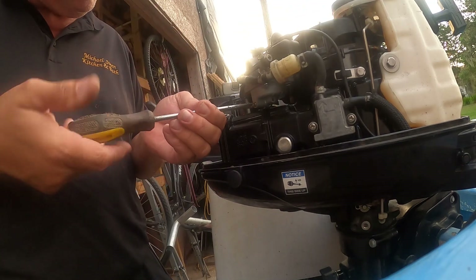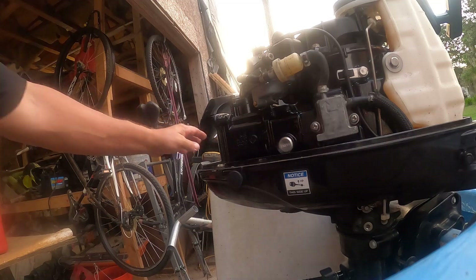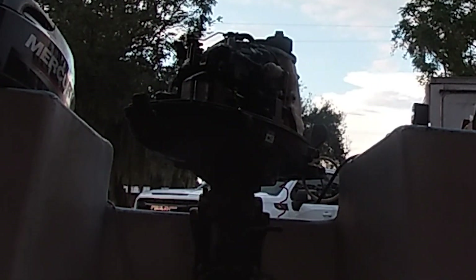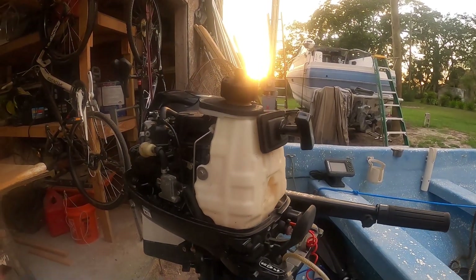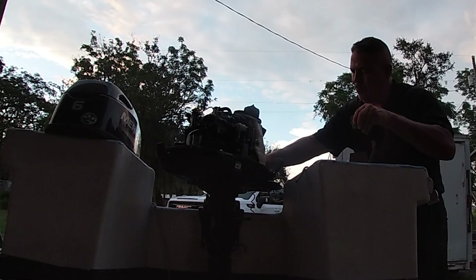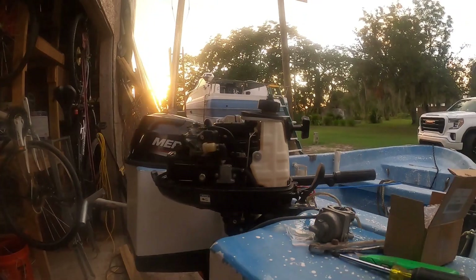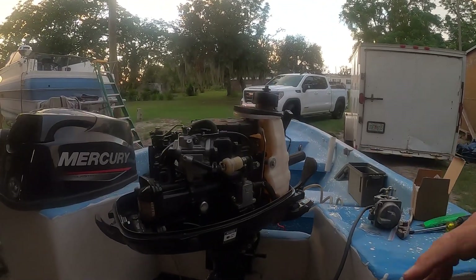There we go — the first time it's a little hard. Open it up so the fuel will drain. See the fuel's draining already — close that up. Now we're going to pull it a few times, the bulb will fill up, and she'll crank right up. There you go — I'm going to put these clips back on and make sure everything is squared away.